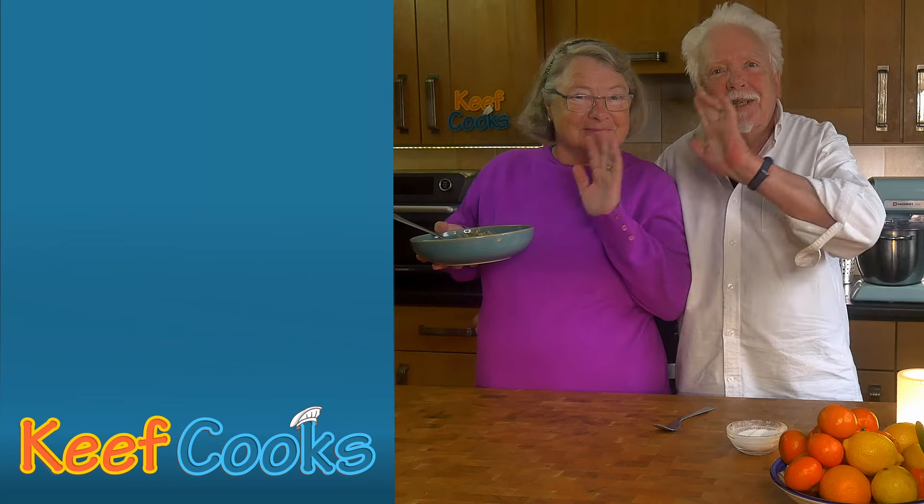Anyway, we have to go now because we have to eat that. Thanks for watching and see you next time. She forgot how to do it - can't get the stuff. Bye-bye!